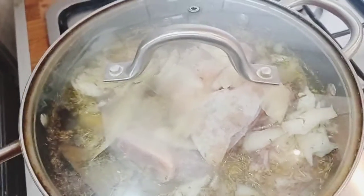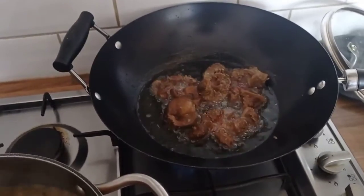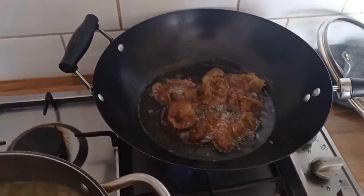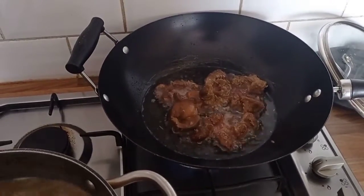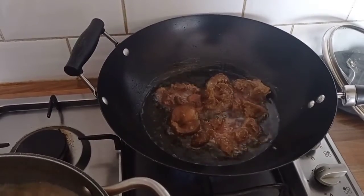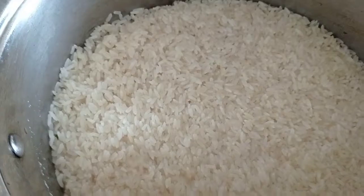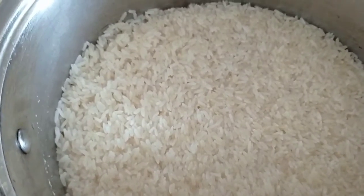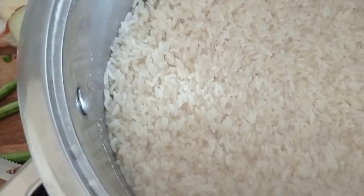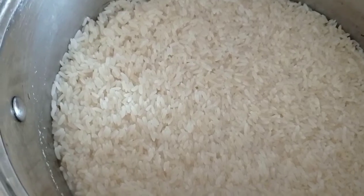The meat is done so I'm going to slice it before I fry the chicken. I've parboiled my rice, so it's just time for me to pour the meat stock into it.